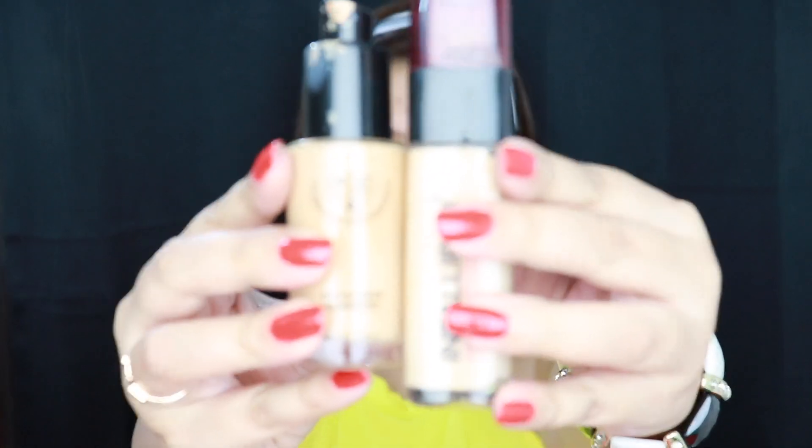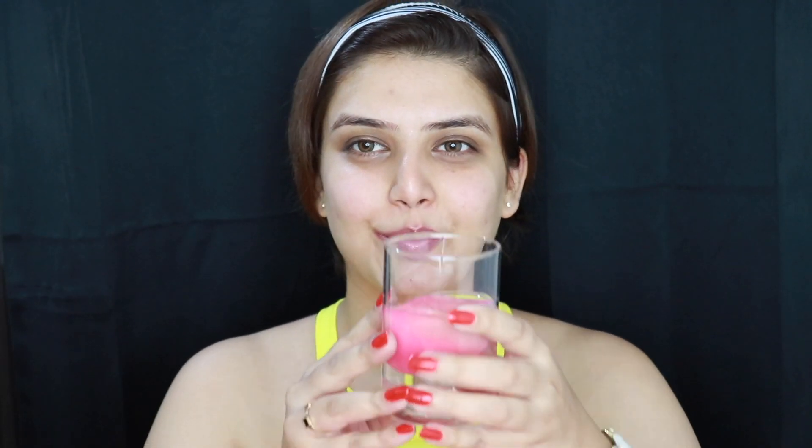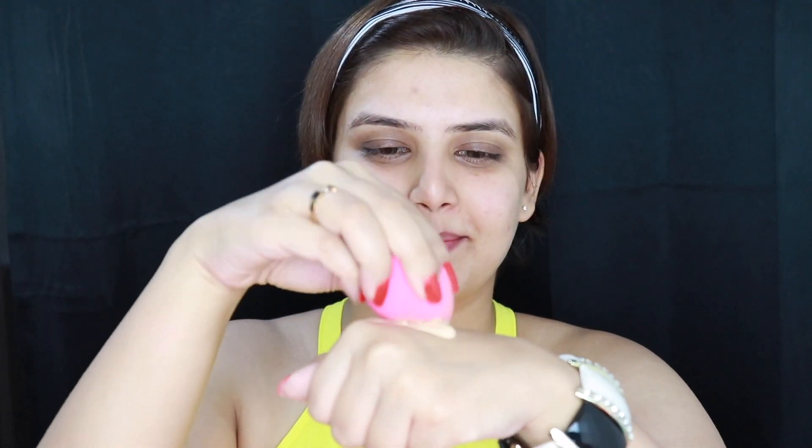Let's move on to the base makeup now. I'll be using these two foundations today. I'm going to use a damp beauty blender to put on my base makeup, and I'm just blending these two foundations very nicely together. In simple dabbing motions, I'm putting on the foundation using a damp beauty blender. Just putting on the foundation very nicely on every part of my face. I love covering my lips too — do you guys do that?